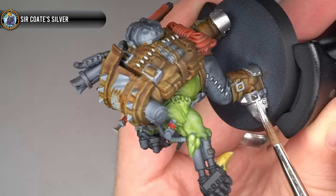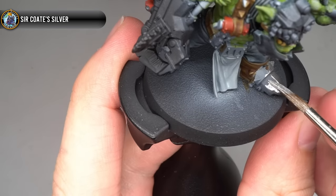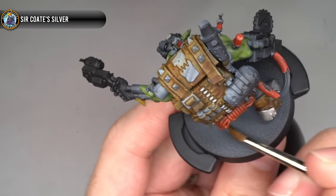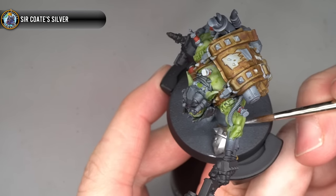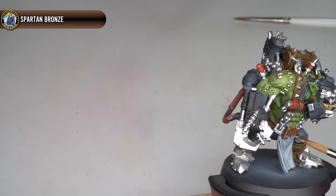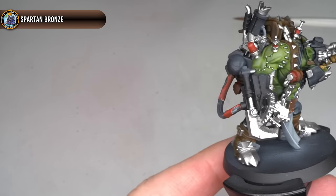The only base coats left to tackle now were the metallics, and for these I returned to the Too Thin Coats range, specifically Surcoat Silver. This was diluted with a little water and painted across the areas of steel on the model, paying careful attention so that it didn't overspill into the areas that I'd already painted. After the first layer, a second coat was applied, creating smoother coverage. My final base coat was Spartan Bronze, which was used to pick out the remaining metallic details. After this step, I made sure to replace my paint water to prevent cross-contamination.